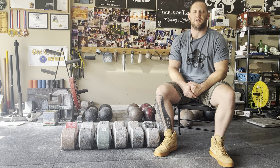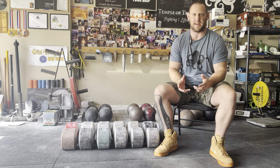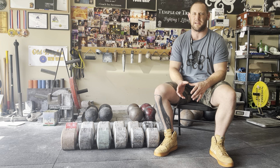Hey everybody, this is Zach Mullins. Welcome to the channel. If you're already following, you've probably been following because I've been posting feats of grip strength and a lot of lifting things. Today I just wanted to do an episode giving an in-depth look at my current blob collection and kind of explain what that stuff is.